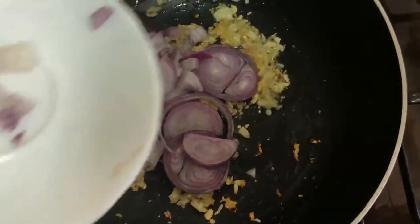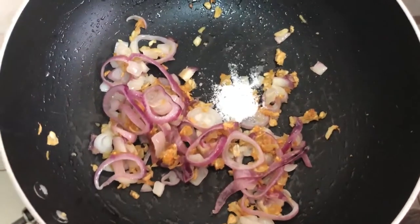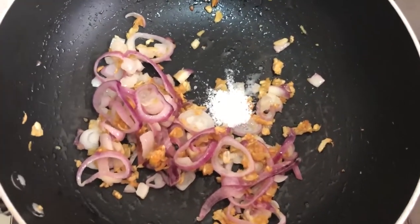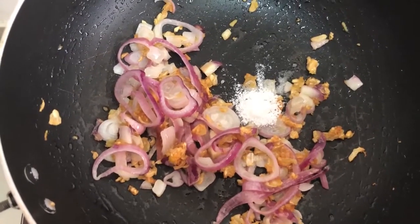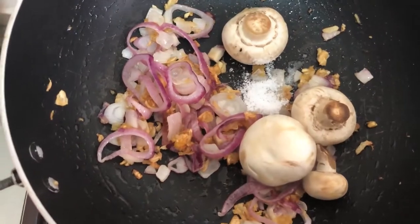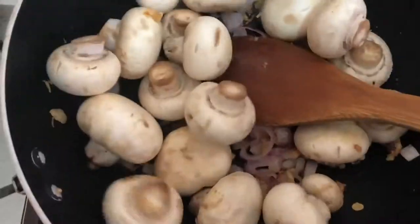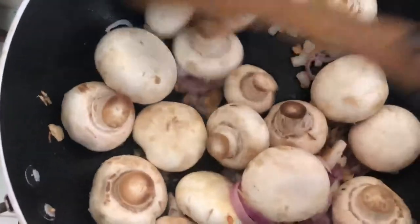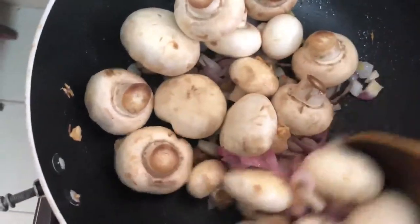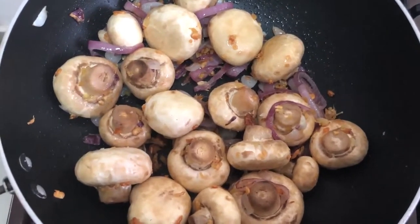I'll let the onions cook until they're translucent. My onions are good now. I add salt and I'll also add my mushroom. I'll let it simmer for about a minute, then I'll add my vegetable broth.